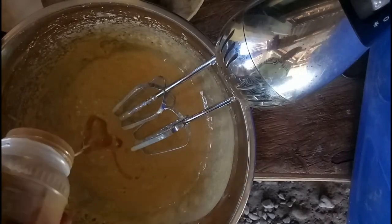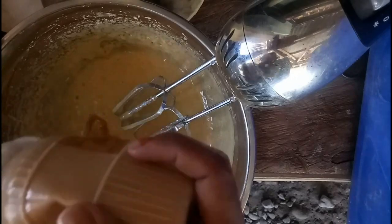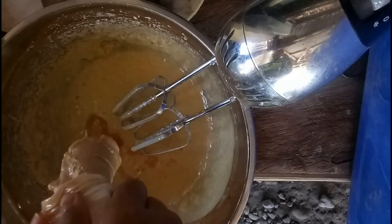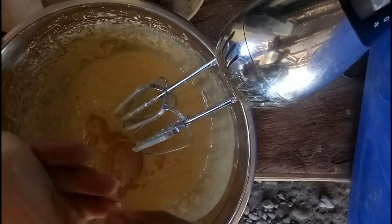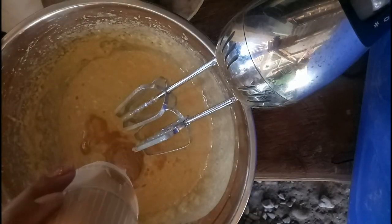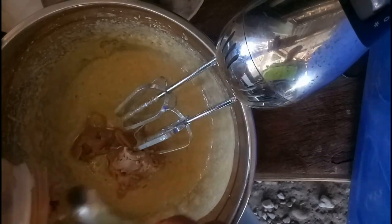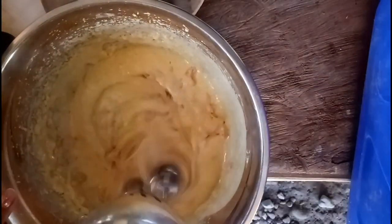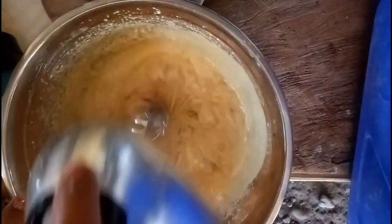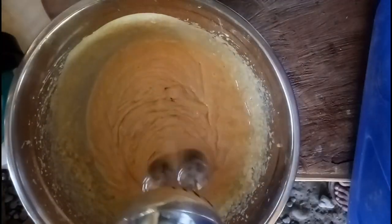I-add na rin natin yung peanut butter — yung 300 grams of peanut butter. Medyo nahirapan ako dito kasi yung spatula yung ginamit kong pangkuha ng peanut butter — dapat kutsara para kasya siya dun sa bibig ng jar. Medyo mahirap siya kasi maliit yung jar, kuha lang ako ng kutsara. Imi-mix na lang natin yung peanut butter, at make sure na talagang nahalo yung peanut butter dun sa ating mixture, para talagang lasan-lasan natin yung peanut butter pag kakinain natin yung cookies.